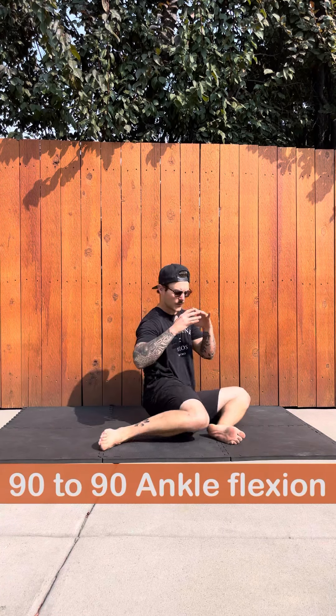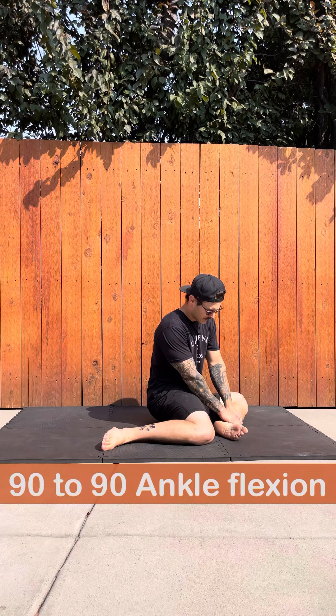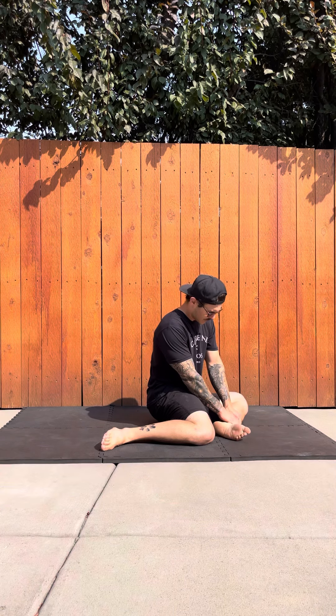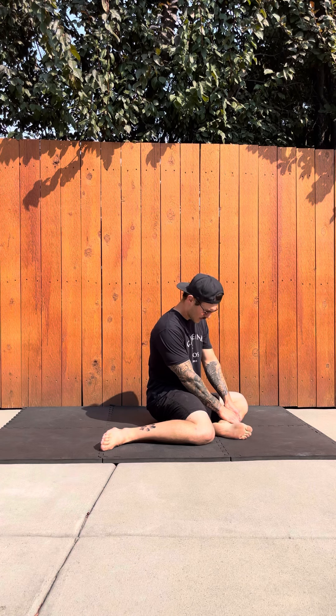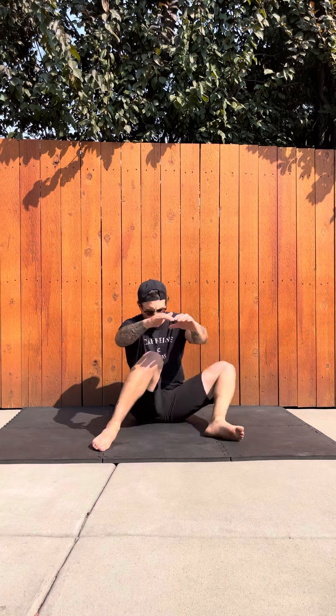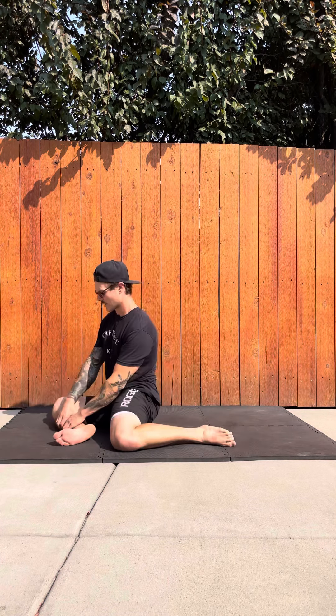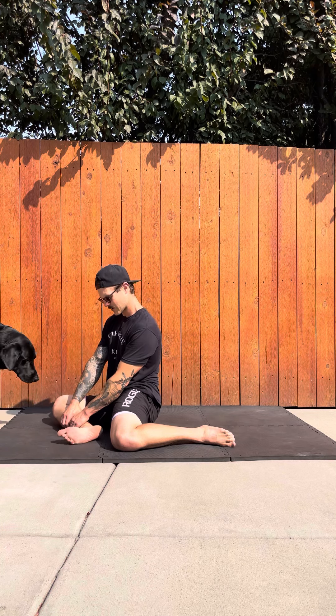We are going to be talking about ankle flexion through these videos. As you can see, I'm taking a 90-90 ankle flexion, coming down on the 90-90, just switching my hips, and moving my foot up and down in a dorsiflexion and plantar flexion. Plantar flexion is pointing down with our toes, and dorsiflexion is with our toes pointing up towards our shin. Those are the two movements our ankle makes.